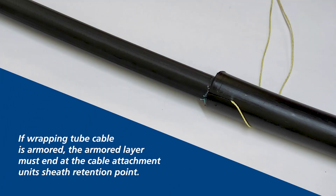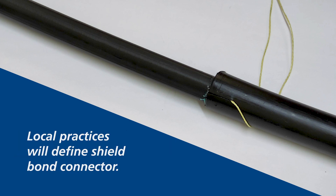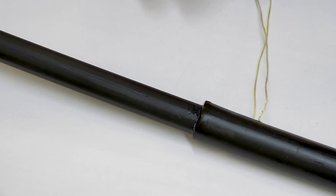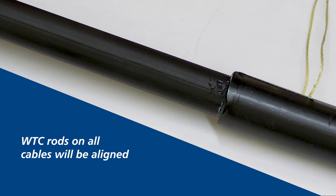If the wrapping tube cable is armored, the armored layer must end at the cable attachment unit's sheath retention point. When preparing armored wrapping tube cable, extend the rip cords one inch past the armored sheath end. Local practices will define the shield bond connector. For mid-sheath installation, remove all twists from the cable prior to installing the cable attachment unit to prevent issues with binder orientation. Note the orientation of the cable strength rods and the position of the cable in the cable attachment unit bracket prior to securing the ground attachment.